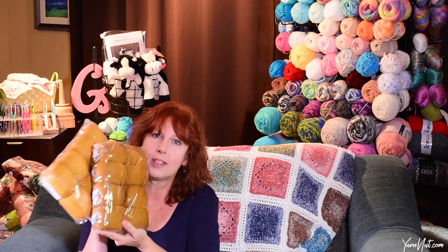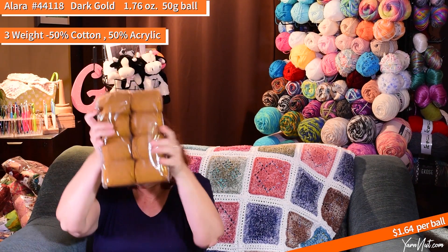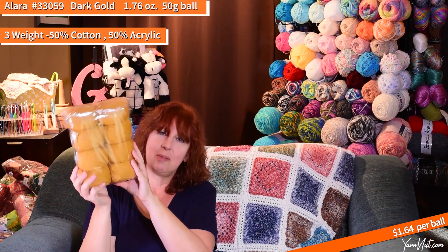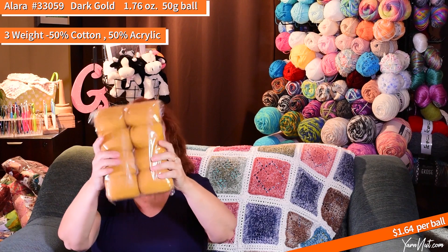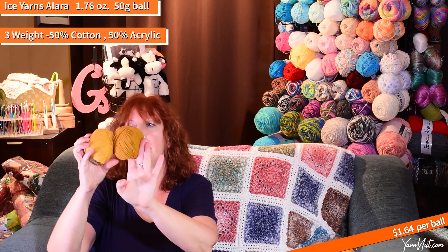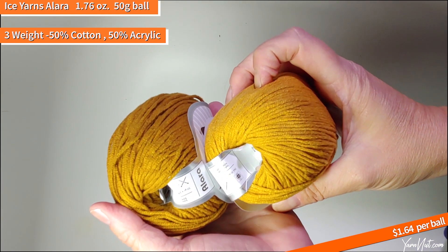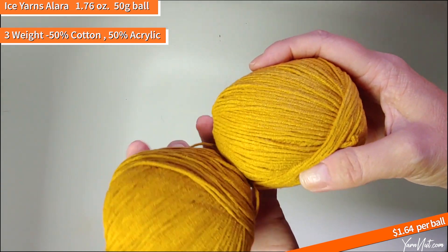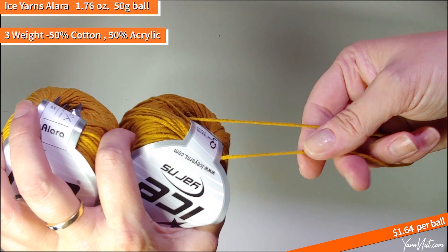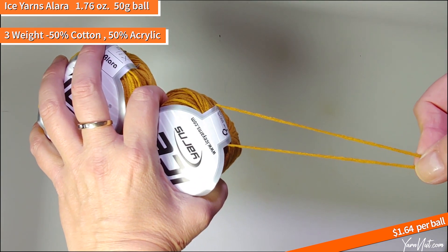I got a couple of colors of the Alera in the golds — really so pretty. This is 44118 dark gold and 43059 dark gold. I love when I have the same name for two yarns in the same family — so confusing! Here are the two Aleras. Alera is a three-weight, 50% cotton, 50% acrylic, 50-gram balls. I really like working with Alera — it's super nice, very soft, very clean, no fuzz, great to work with, no splitting.